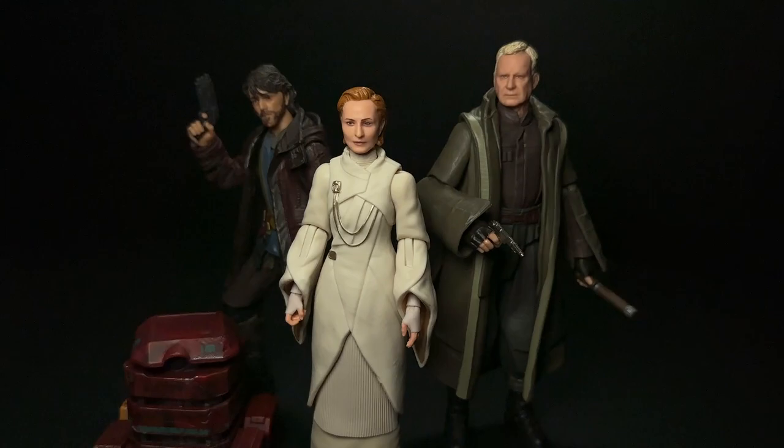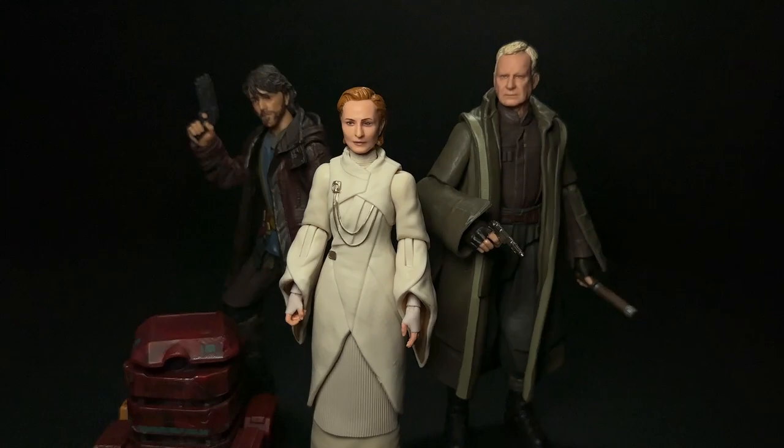She was definitely high on my list of figures I wanted from the show, and for what it is I think she looks great. I have the rest of this wave coming in from a friend in Hong Kong, so I'll be doing reviews of the Jedi Luke, the HK droid, and all those exciting ones coming soon. Please subscribe if you want to see those, leave a like, and I'll see you all next time.